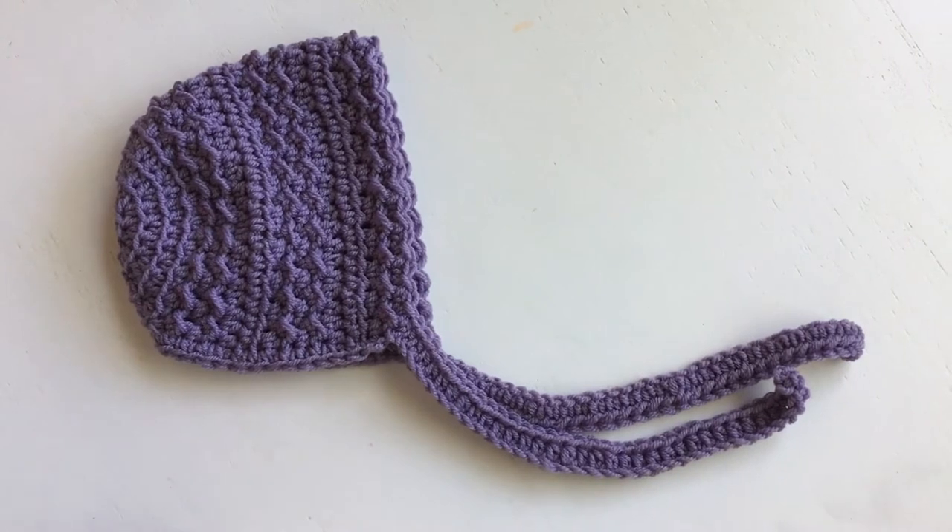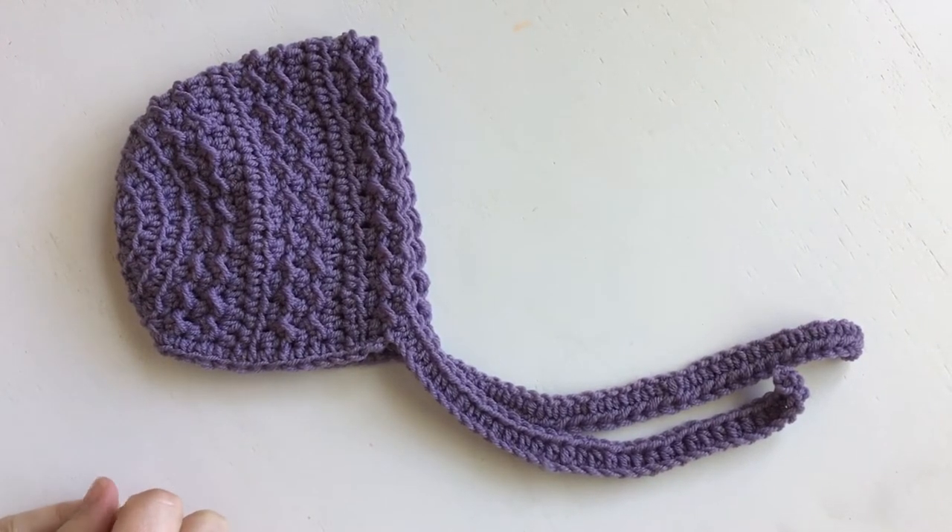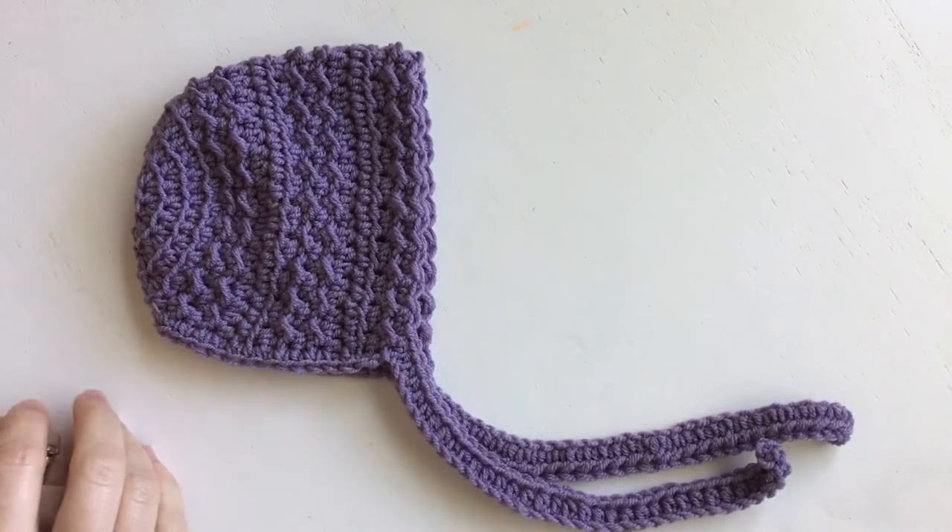Hello crochet friends. I'm here today. This is Jen from Teal and Finch and we are making some sweet little baby bonnets today.